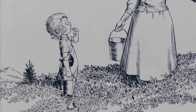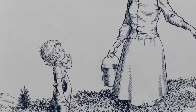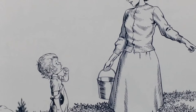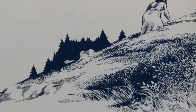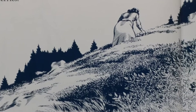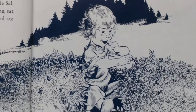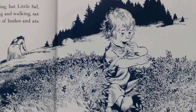Her mother stopped picking and said, "Now, Sal, you run along and pick your own berries. Mother wants to take her berries home and can them for next winter." Her mother went back to her picking, but little Sal, because her feet were tired of standing and walking, sat down in the middle of a large clump of bushes and ate blueberries.